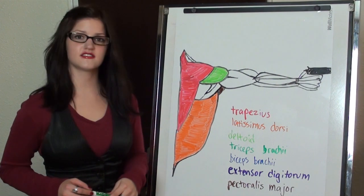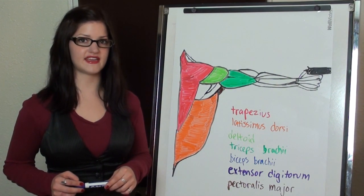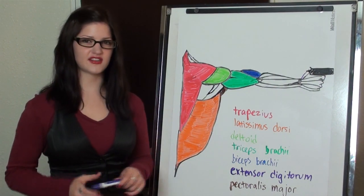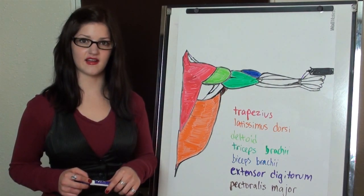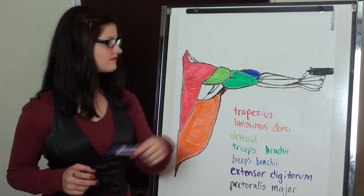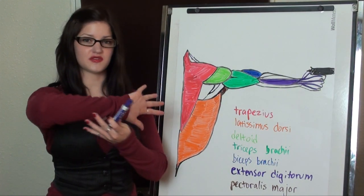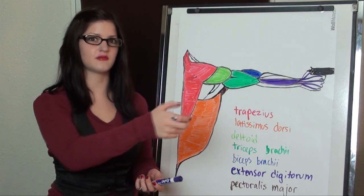And this is the triceps brachii. The triceps brachii works in conjunction with the biceps brachii. The biceps and triceps work together to stabilize your arm and help you get that steady shot. Lastly, in this diagram, we have the extensor digitorum. These muscles work in conjunction with the flexors on the other side of the forearm to control your fingers and how you're actually holding the firearm.